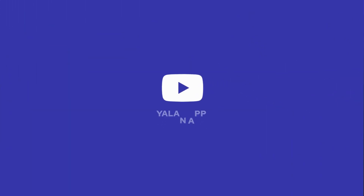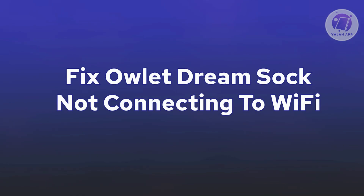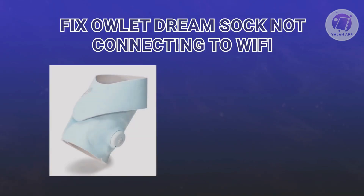Hey guys, welcome back to ULEN app. For today's video, we're going to show you how to fix Outlet Dream Sock not connecting to Wi-Fi. So if you're interested, let's start the tutorial.